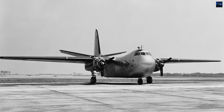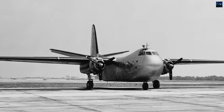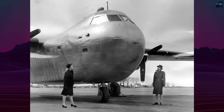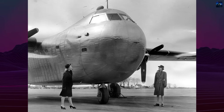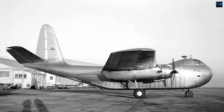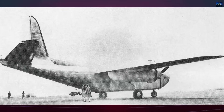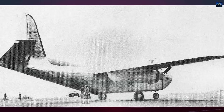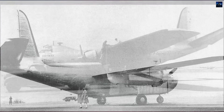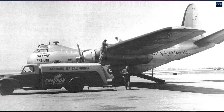The Budd RB-1 Conestoga was a unique American transport aircraft created during the critical years of the Second World War. Its development began as the United States faced a shortage of aluminum, the primary material for military aircraft. To maintain production rates, the government initiated studies in 1942 to 1943 on alternative materials. Stainless steel became a promising candidate thanks to its availability, lower cost, and resistance to corrosion. Although unsuitable for high-performance combat aircraft due to its weight, it offered potential for auxiliary and transport designs.